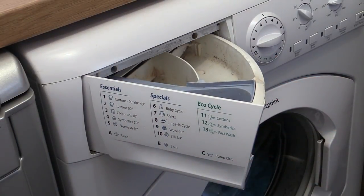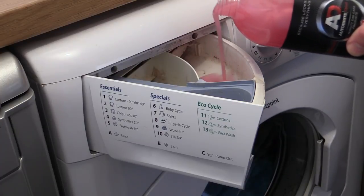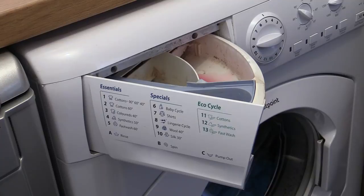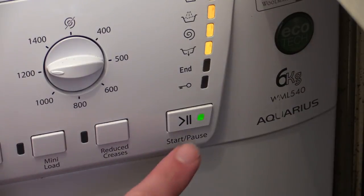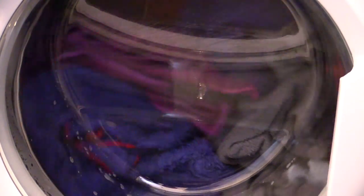Depending on the size of the load and how dirty your towels are, 30 to 60 millilitres of detergent should suffice — though honestly I've always just gone by the few healthy glugs rule. With detergent and settings sorted, it's simply a case of turning your machine on and cracking on with something else while your detailing towels do the washing machine waltz.